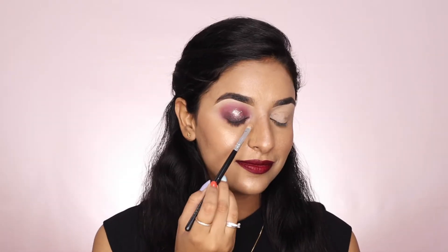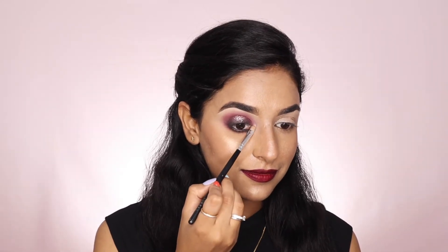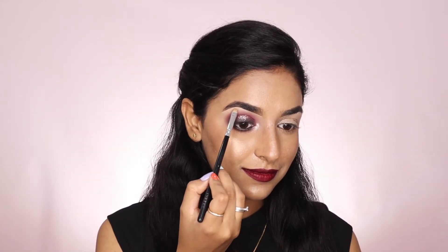To brighten up the inner corner and the brow bone, I'm taking the light shimmer shade from the palette. Then to finish up, I'm applying the mascara. This is from Sugar — it's called the Lash Mob Limitless Mascara.